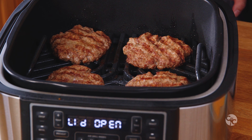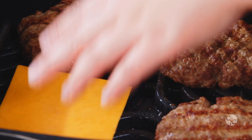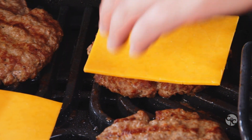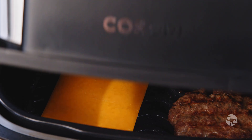The burgers have just finished cooking. Carefully open the lid again. To melt the cheese for your cheeseburgers, place one slice of cheese on top of two patties — we're going to leave two without cheese in case somebody doesn't want it. Close the lid and leave it in the machine for about two minutes.